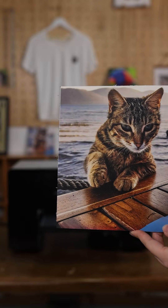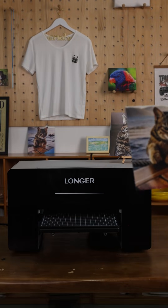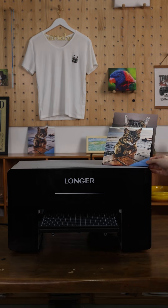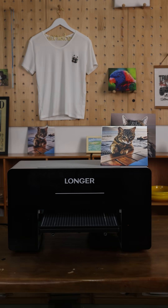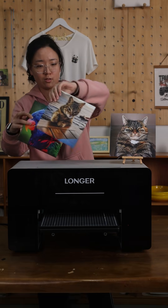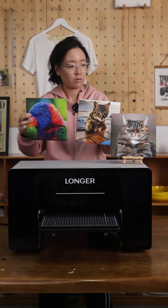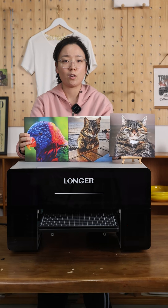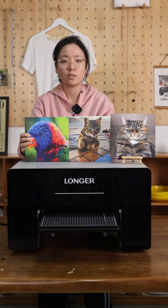So this is our double-sided acrylic printing. If you guys love to see this kind of videos, please stay tuned for more demos made by our ePrint. Thank you guys!